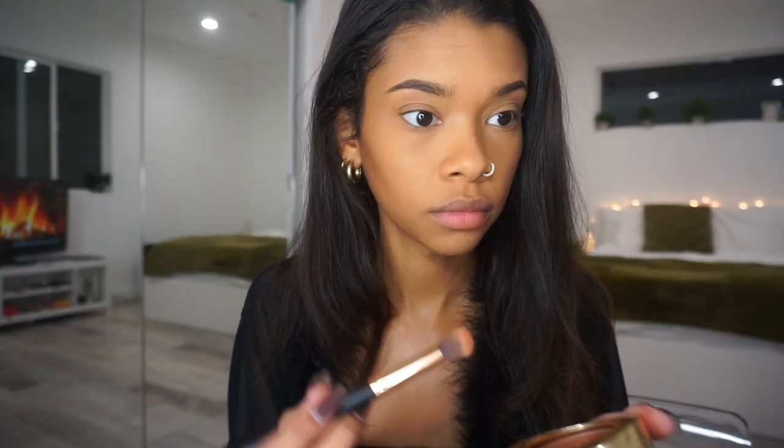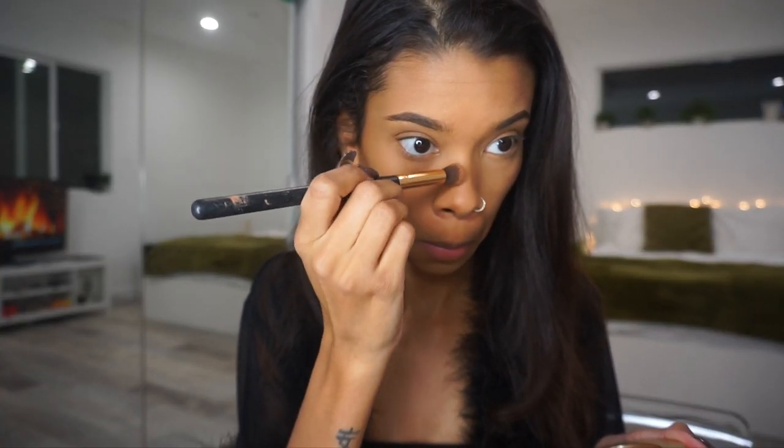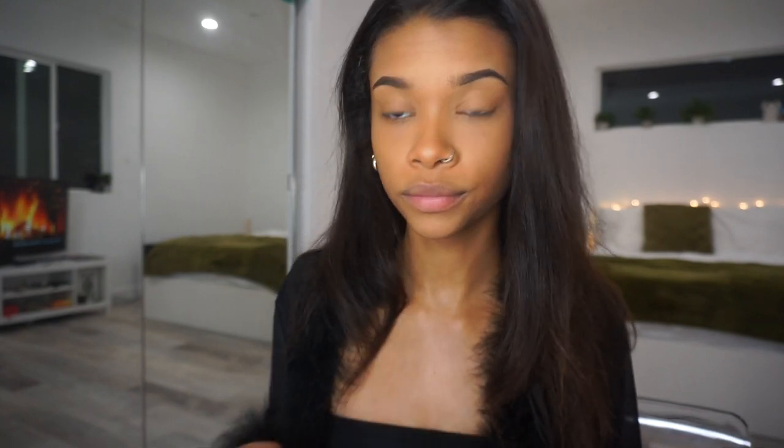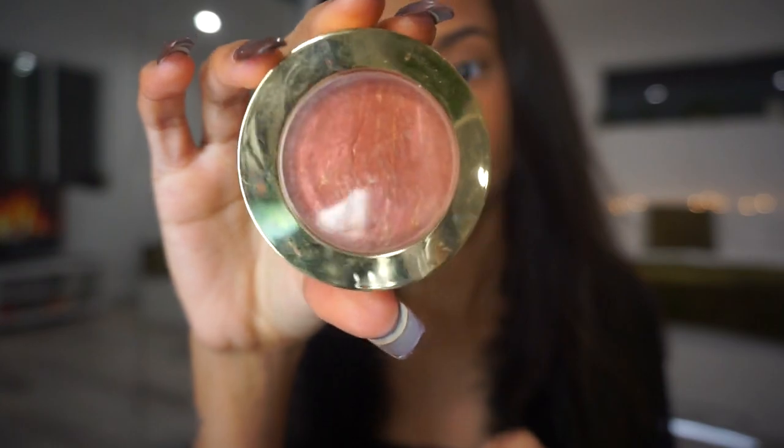I leave that on for about two minutes and then brush it off. After that, I go in with my NYX California Beaming in the shade The OC to contour my cheekbones. Then I go in with my Milani Soleil Bronzer for my nose contour — the California Beaming is a little intense, so this one is more lightweight, making it better for a nose contour so it's not as dramatic or harsh.